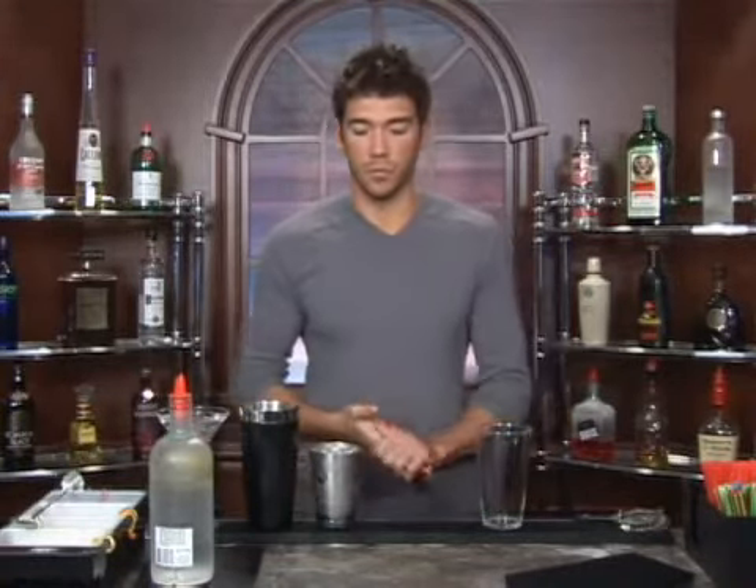The drink we're about to make is called the Alberto Martini. We're going to serve it up in a martini glass — put some water and ice in there and let it sit while you're making your drink. That'll get it nice and chilled for you.